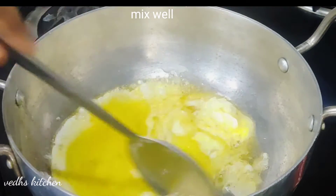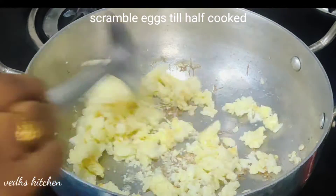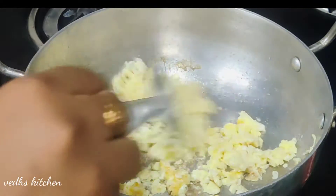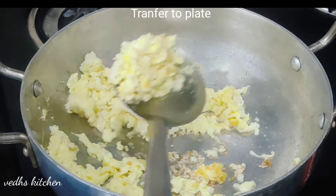Add high flame to fry the eggs. Let's fry the eggs on medium heat. Then transfer the eggs to a plate.